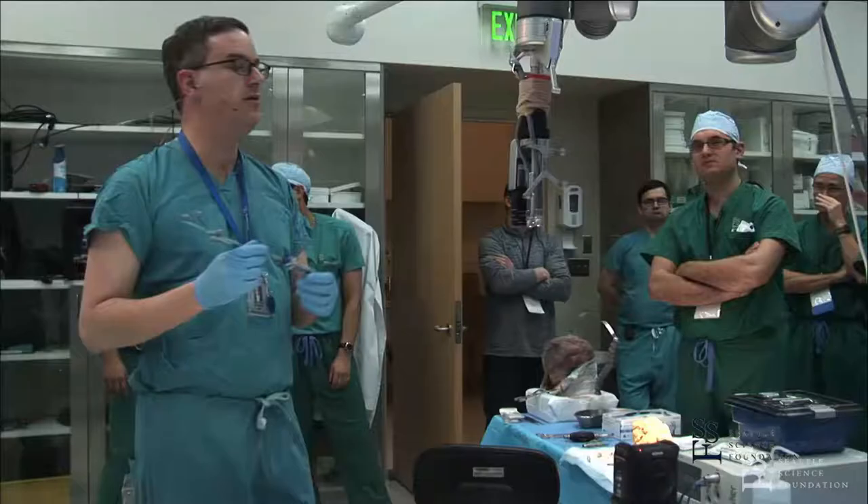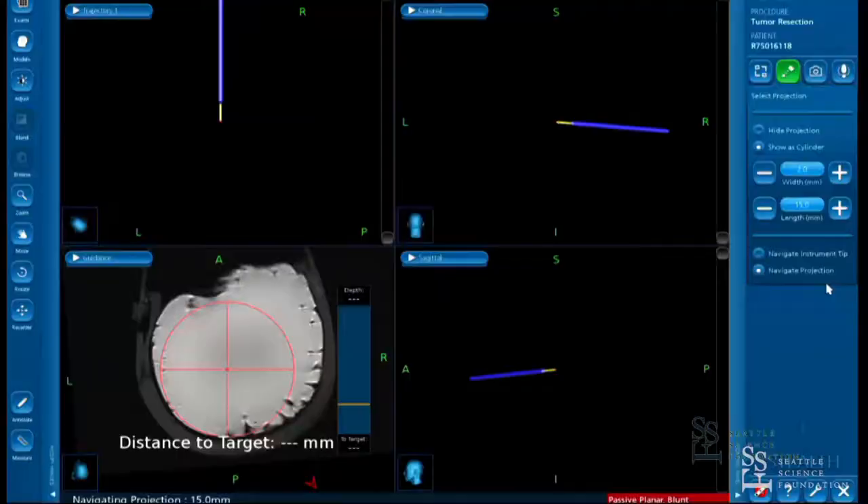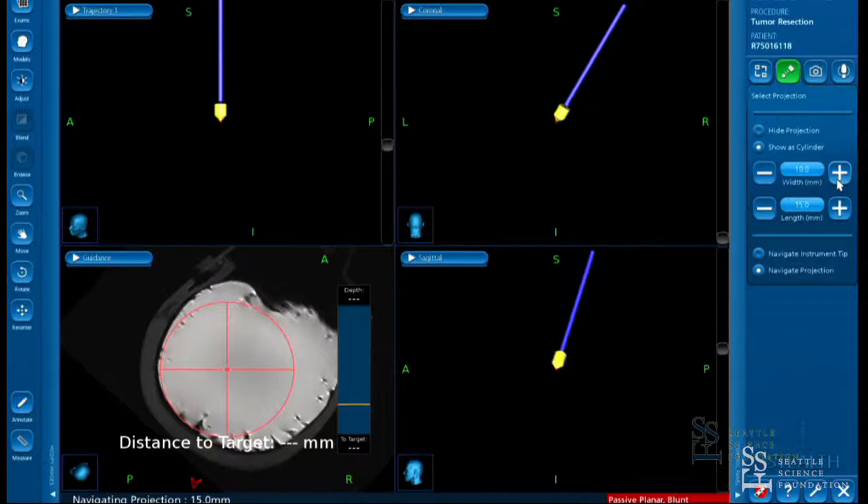It's shown as a 13 millimeter cylinder to approximate the diameter. You'll see that now we have a sort of pseudo real-time navigation of the very tip.